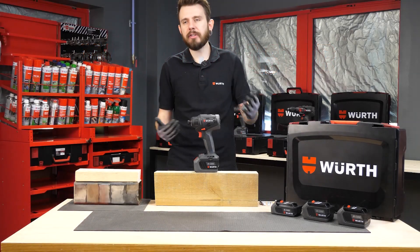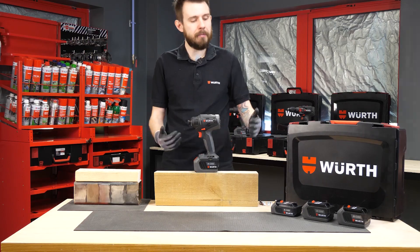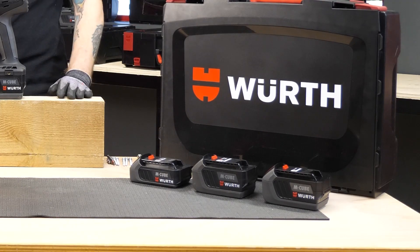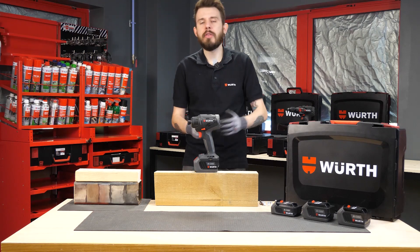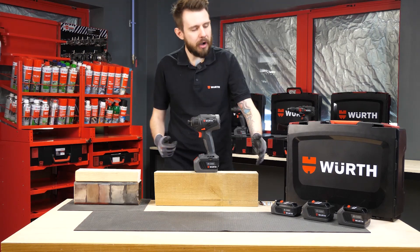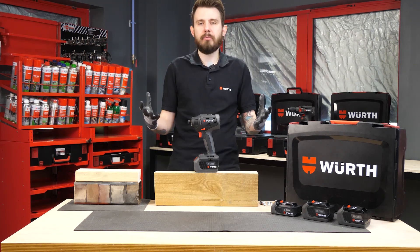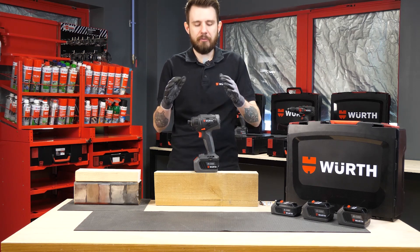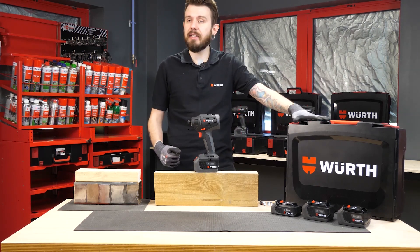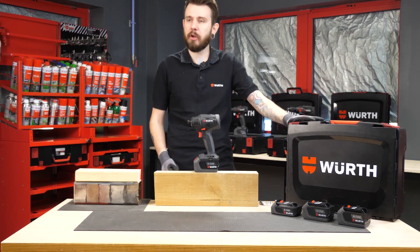Let's quickly remind ourselves on what makes M-Cube such a good system. M-Cube offers three different power options: 2 amp, 4 amp, and 5 amp, all in 18 volt. The larger the amp power, the longer the interval needed between charges. Combined with the M-Cube pick-your-system, you can completely customize your M-Cube kit — body only, 2 batteries, 5 batteries, the case, the insert, the charger — all interchangeable, making it a really versatile system.